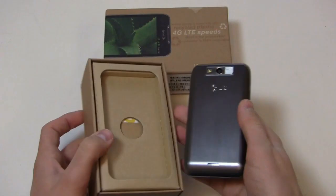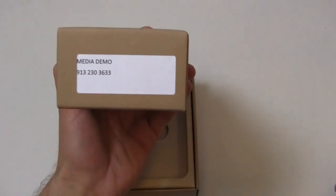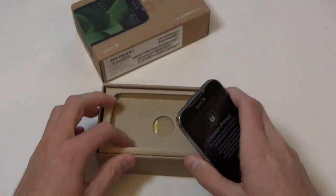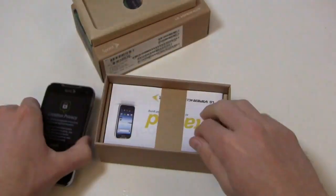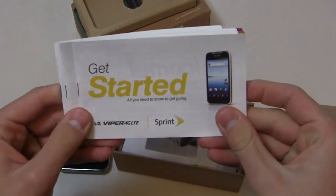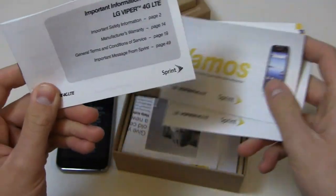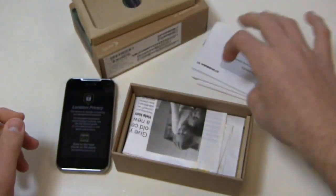Here's the LG Viper. Special thanks to Sprint for hooking us up with the demo unit. You can see the LG Viper here along with the get-started guide, and as always we'll go through these because it's kind of fun. It covers all you need to know to get going with the LG Viper 4G LTE.